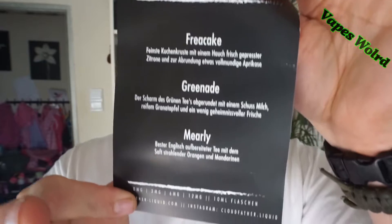Fangen wir mal an mit dem ersten. Ich zeige euch einmal die Menükarte. Das Free Cake: feinste Kuchenkruste mit einem Hauch frisch gepresster Zitrone und zur Abrundung etwas vollmundige Aprikose. Ich dampfe das auf dem Twisted Messes Klon mit 0,25 Ohm, frischer Watte, eine Dual Alien Coil, auf dem Wismec seriell geschaltet, aber ziemlich runtergeschraubt zum Andampfen.